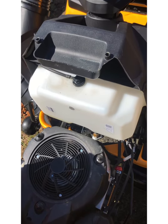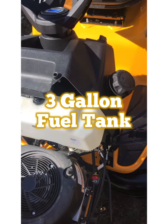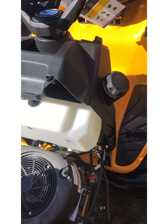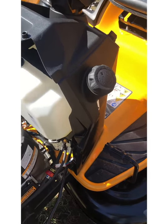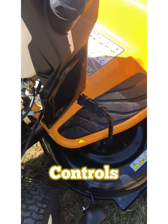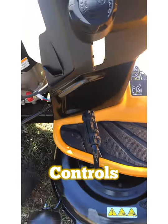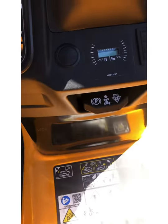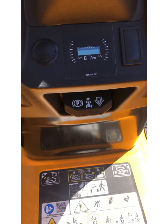Just behind the engine you have the fuel tank, and on the left-hand side of the machine as you're sitting in it is the fuel fold. Your brake pedal is located on the left-hand side of the floorboard and can be latched using this latch in the center of the console.